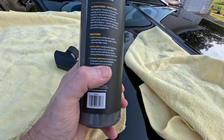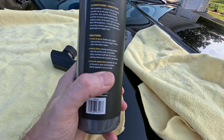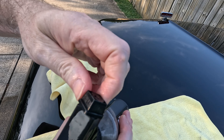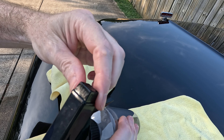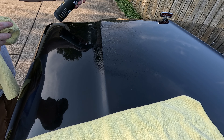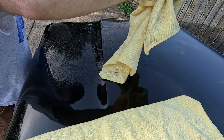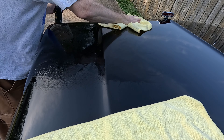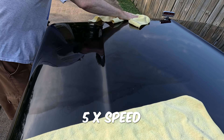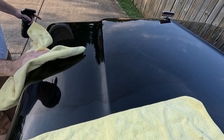Almost none of these products can be applied in the sun, but this one — since you literally put it on and buff it at the same time — you can use it in the sun. But I still wouldn't do it. It's going to be hot. On clean dry paint, I want a spray. Clean microfiber towel — do one section at a time, start buffing it in. You can spray it directly on the microfiber towel if you wish.